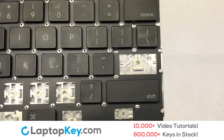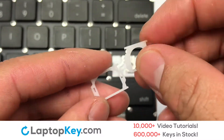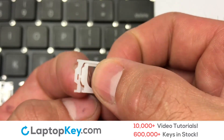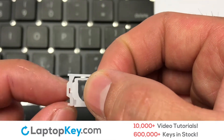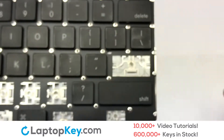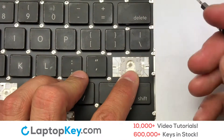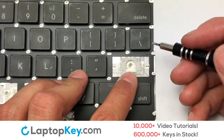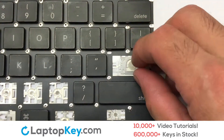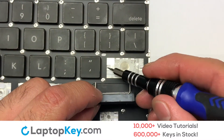We are now going to install the large key. We will now assemble the two plastic clips together. Stretch the retainer clips to catch the top metal hooks on the keyboard. Place the rubber cup in the center. Connect the metal wire to the keyboard.